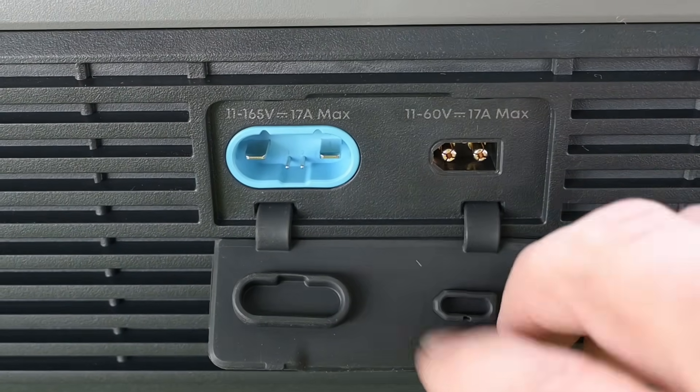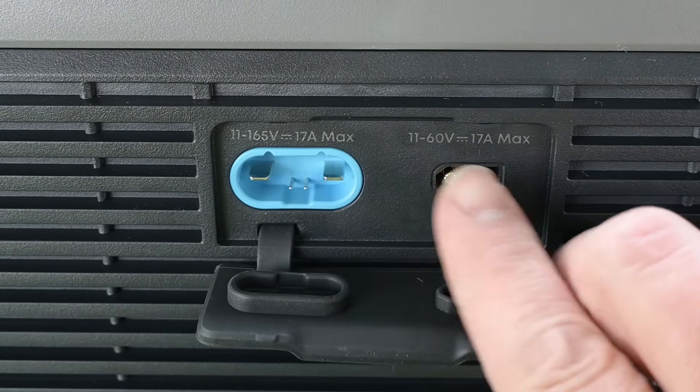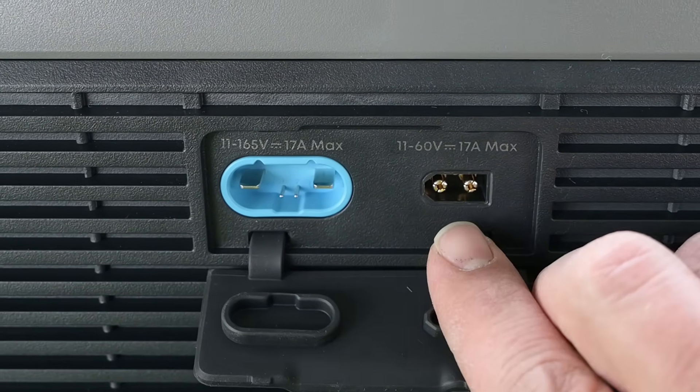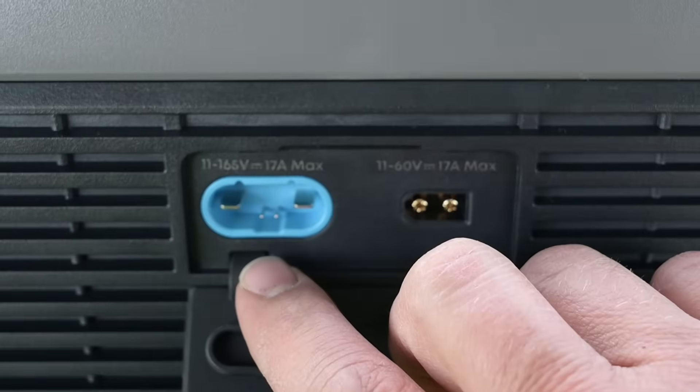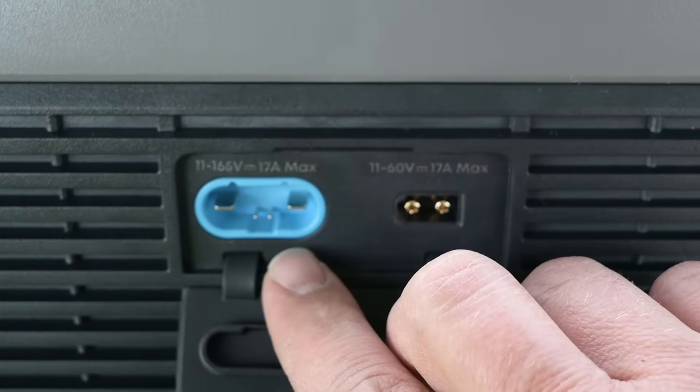We've got two different PV options. Our low PV is up to 60 volts — 11 to 60 volts, 17 amps — on an XT60. And our high PV is 11 to 165 volts, 17 amps max. This is a proprietary connector that Anker has come up with, and I think it's actually pretty well designed.